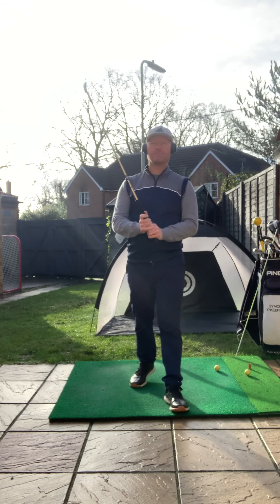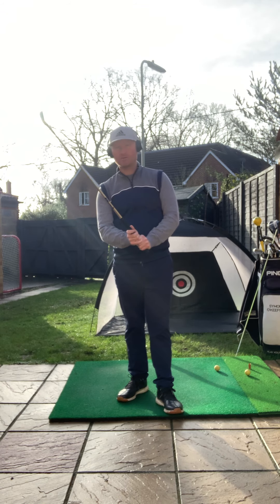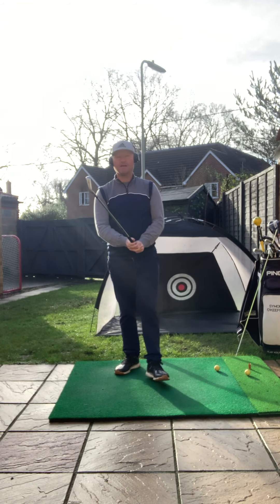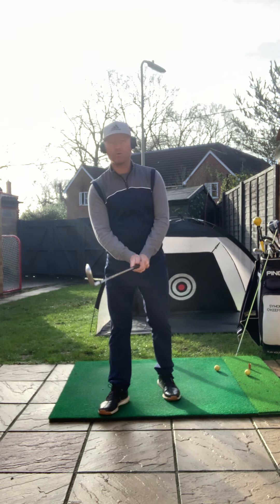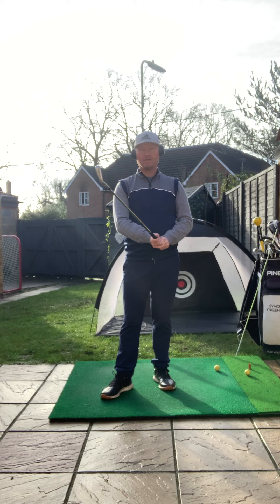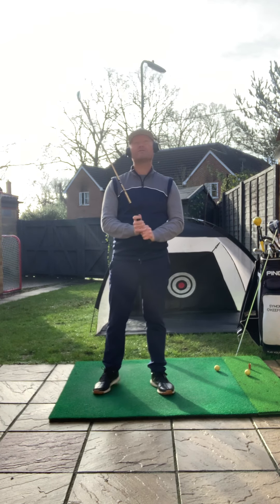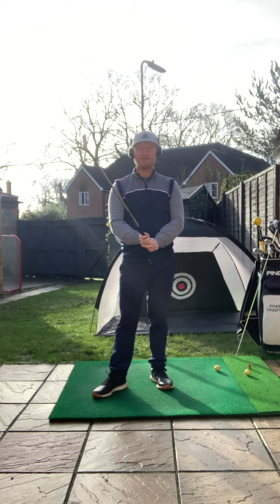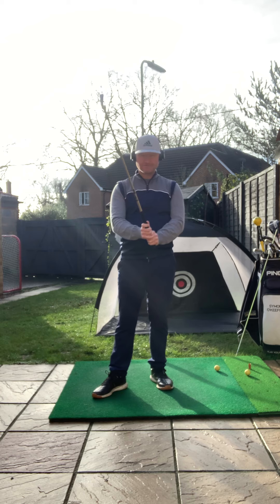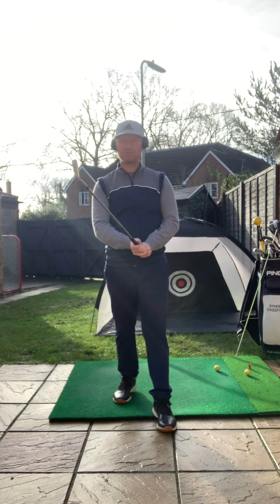Today we're going to talk about the pressure of the grip — how tightly or loosely it should be held — and this is a really important factor with how we grip the club. In recent times we've often heard of it as a term more of a hold than a grip, and that's been for a really good reason: to try and encourage players to avoid clinging on to the club too much, holding it too tightly.